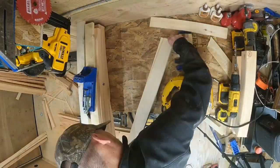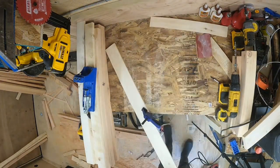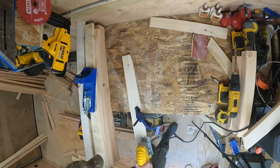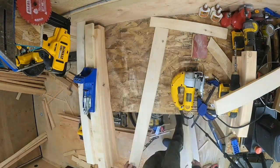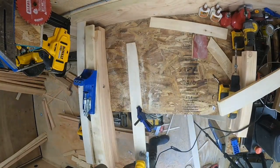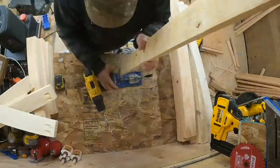I'm going to grab my 1x4s and put a nice arch on there — just to give it more of a look — and take my jigsaw and cut a curve out. Once I get those curves cut out, that's for a total of six 1x4s. Then I'll sand them a little bit.